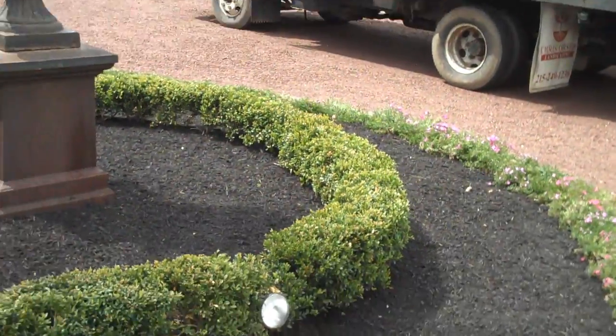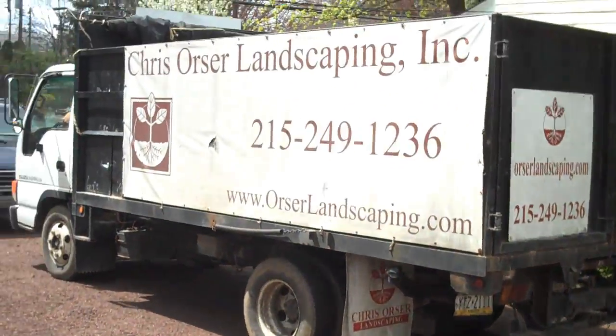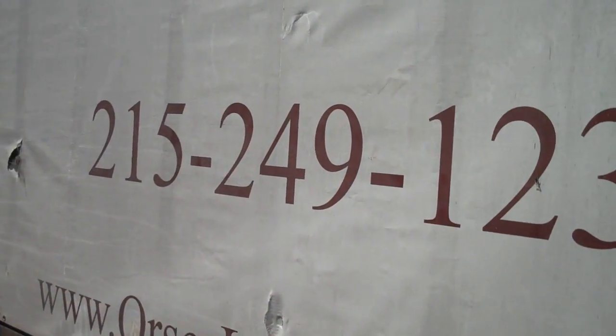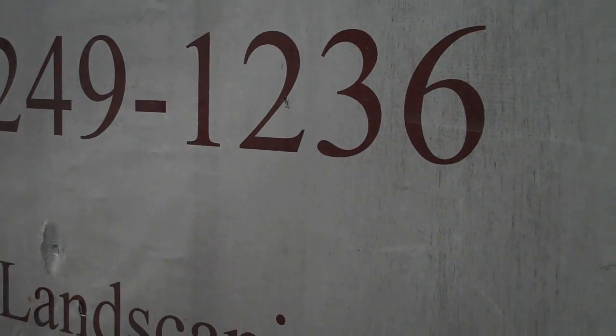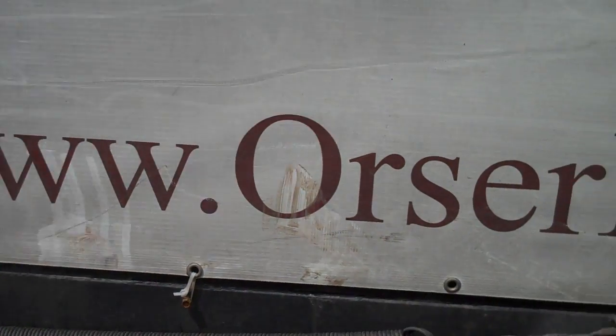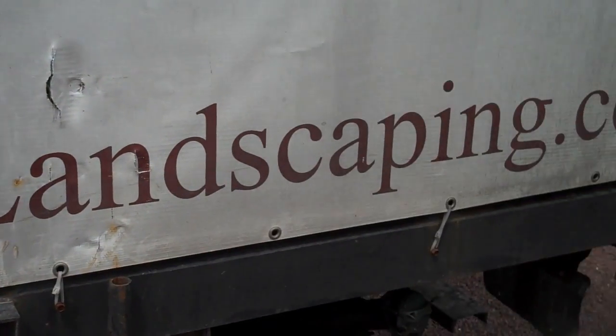So this is another job done by Chris Orser Landscaping. Get a hold of us at the office — the number is 215-249-1236, or visit us on the website at www.orserlandscaping.com.